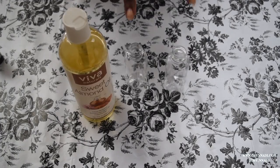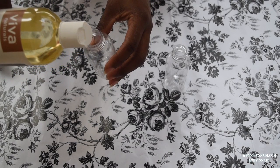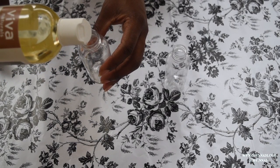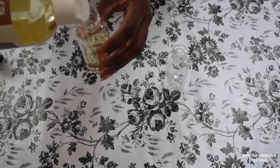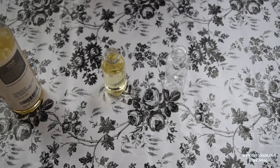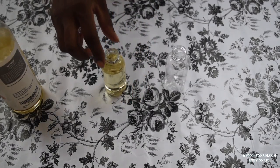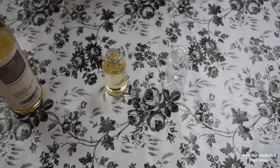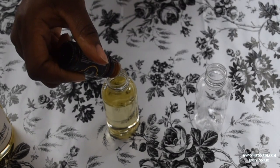The first thing I'm going to do is go ahead and add my sweet almond oil into my bottles. I'm going to start with this bottle first and speed up the process. Okay, so we're all done — as you can see I've basically filled up the bottle all the way to the top. I'm going to go ahead and grab my bergamot oil and add some droplets inside.